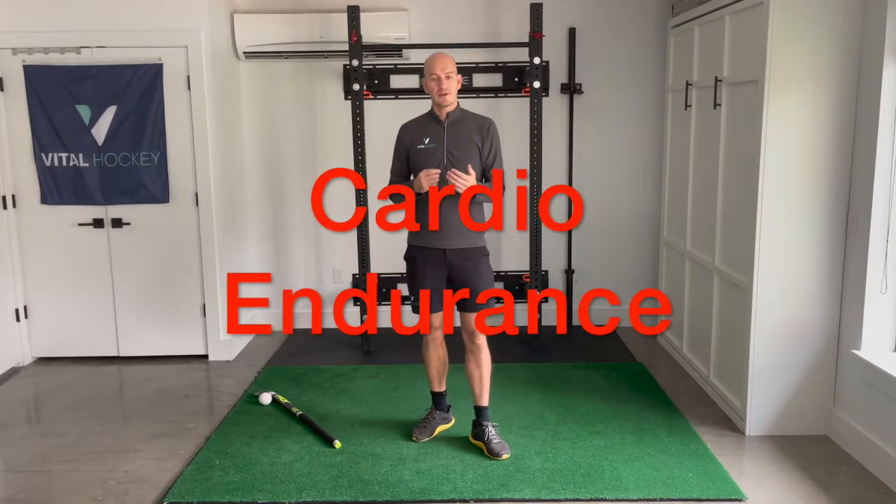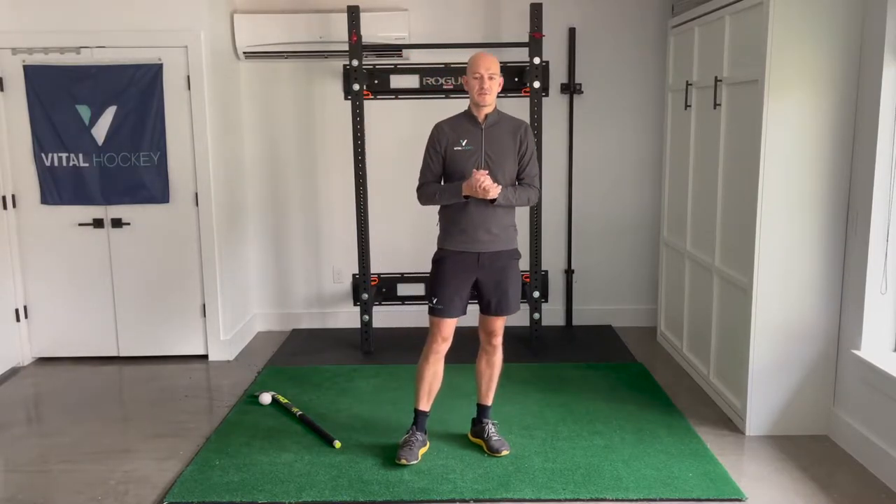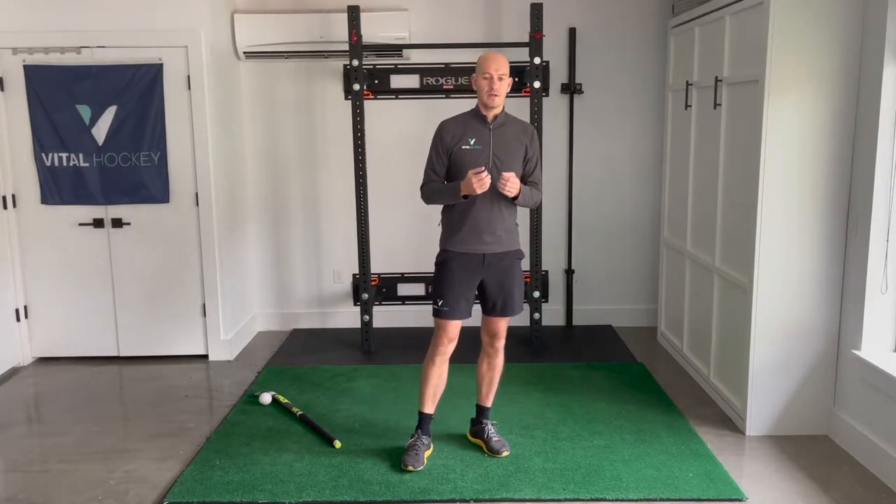We're going to start with cardio endurance. Being able to have energy for the entire game is so important. The more energy we have, the more ground we can cover, the more sprints we can handle, the better decisions we're going to make — all of this is tied to our cardio endurance. There are two major energy systems that power our athletic performance: our aerobic and our anaerobic systems. These are two entirely different systems that use different biological processes to create energy. When we talk about cardio endurance, we're talking specifically about our aerobic system — longer lasting, slower burning energy, like a triathlete or marathon runner. As hockey players, we don't need to be on their level, but we still need a lot of it, and it's often neglected in our training.